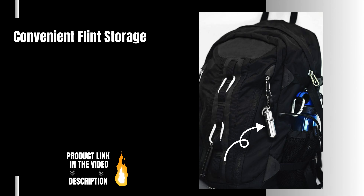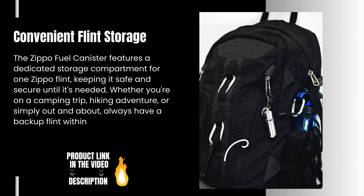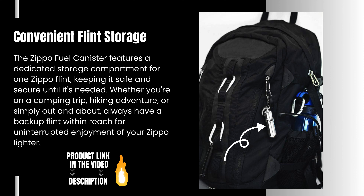Convenient Flint Storage. The Zippo Fuel Canister features a dedicated storage compartment for one Zippo flint, keeping it safe and secure until it's needed. Whether you're on a camping trip, hiking adventure, or simply out and about, always have a backup flint within reach for uninterrupted enjoyment of your Zippo lighter.